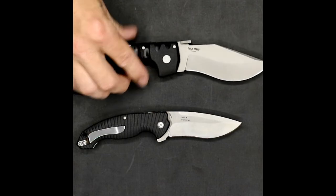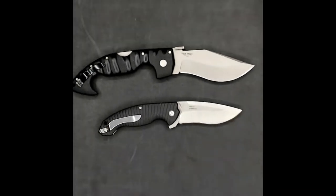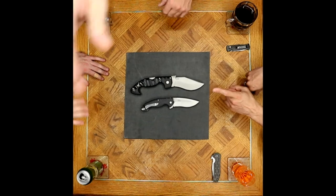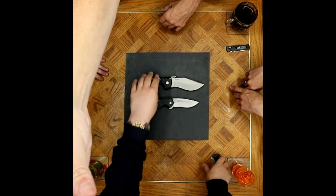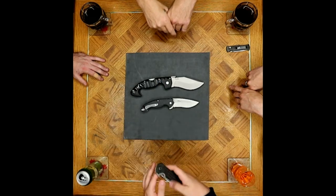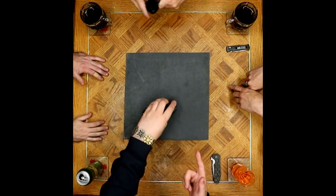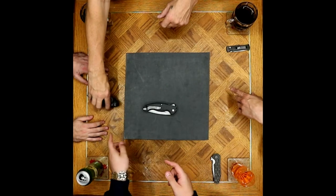The model 852 looks like a mini Spartan, and that's the big reason why it was purchased — the Spartan is great but kind of a pain to carry, a little ridiculous for the pocket. The 852 does a surprisingly good job of getting into your pocket and not constantly knocking around.